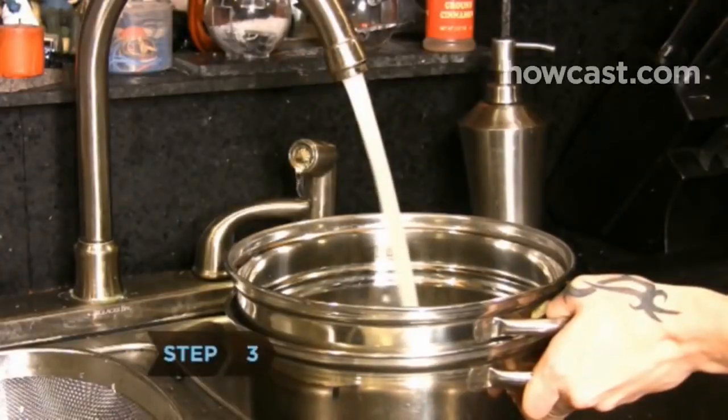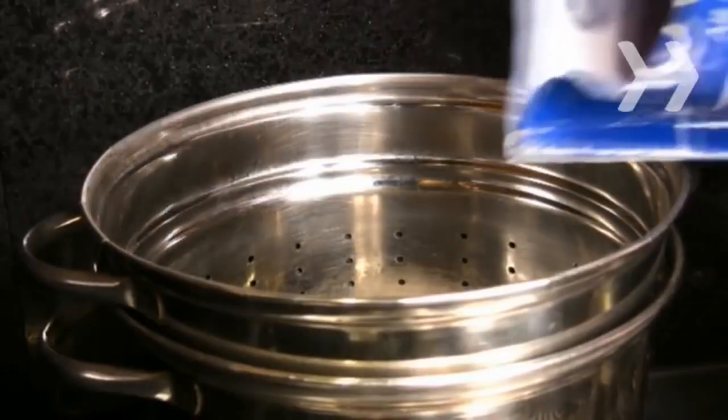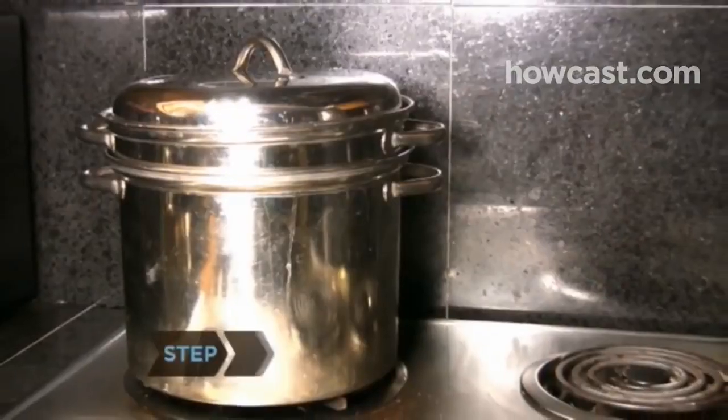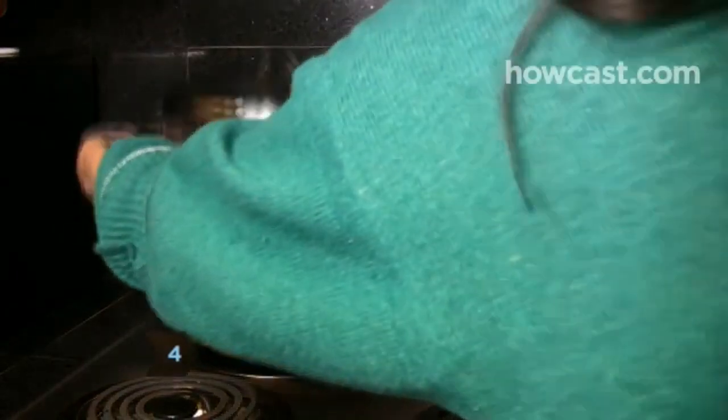Step 3: Fill a large pot or steamer with 2 cups of water and a tablespoon of salt. When the water begins to boil, place the crab legs in the pot or steaming basket. Step 4: Cook the crab legs for 5 to 7 minutes. Take care not to overcook them.